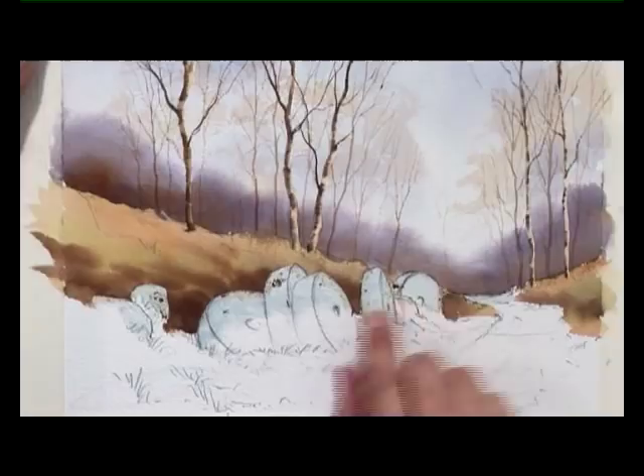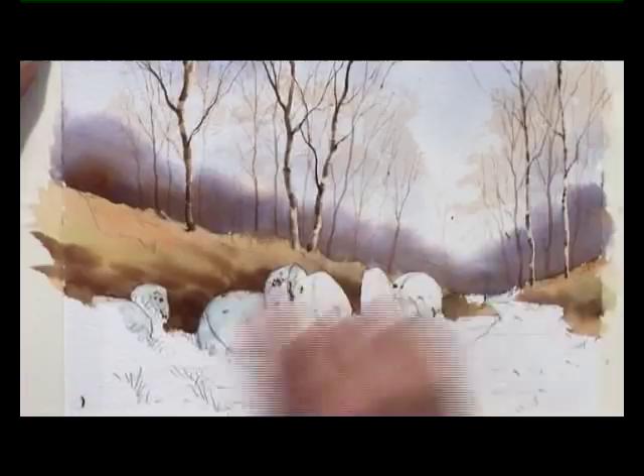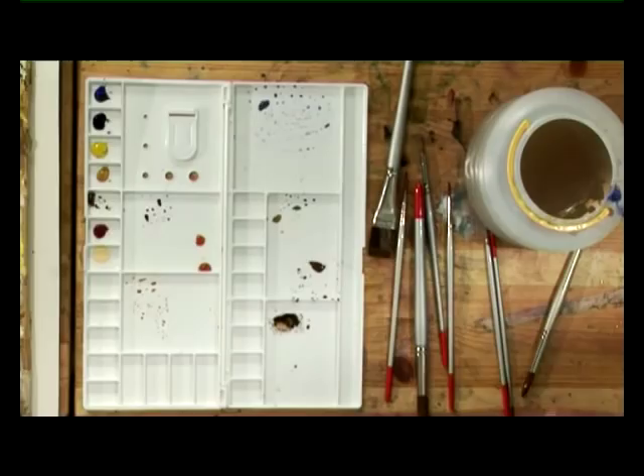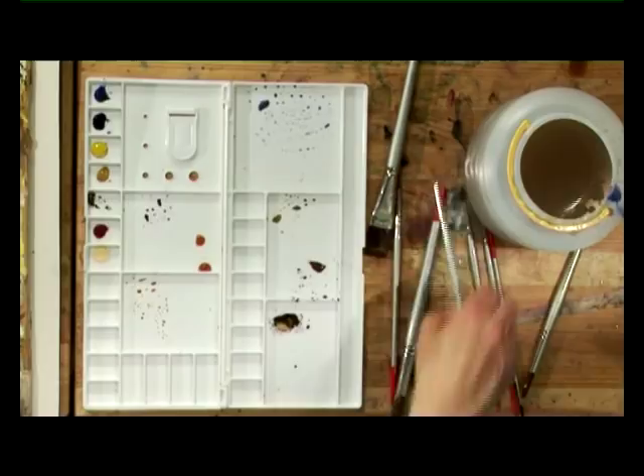We can move straight away now onto removing the masking fluid on the millstones themselves, just making sure that we get rid of all of that. You can see how that's preserved perfectly these elliptical shapes. I've taken that masking fluid off the path in the middle distance as well, so we've now got some nice crisp edges of white paper.